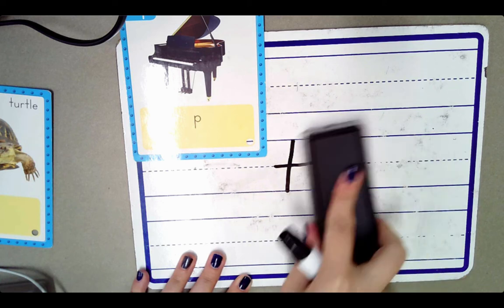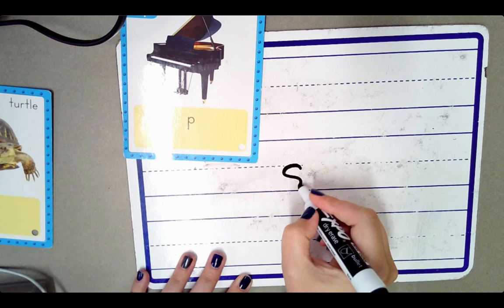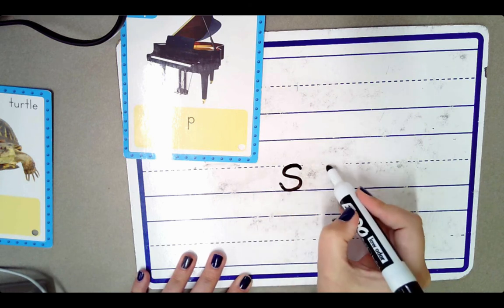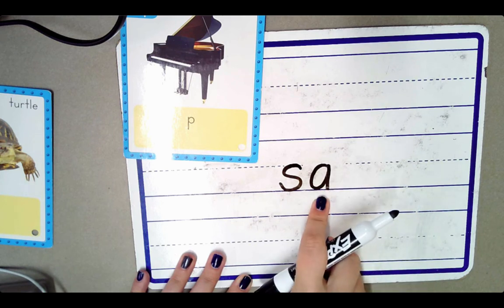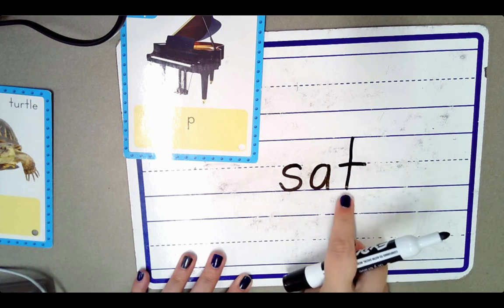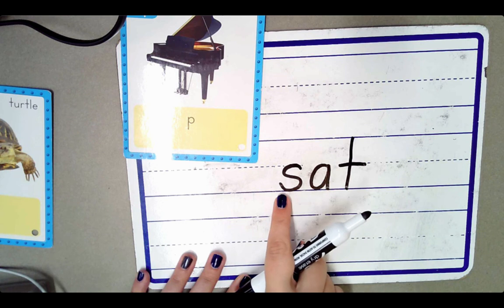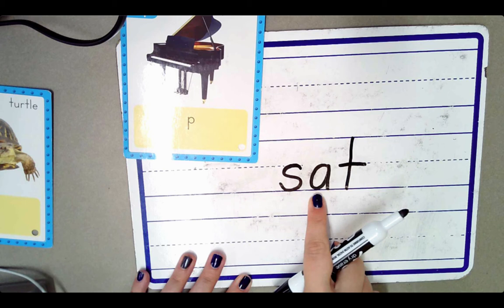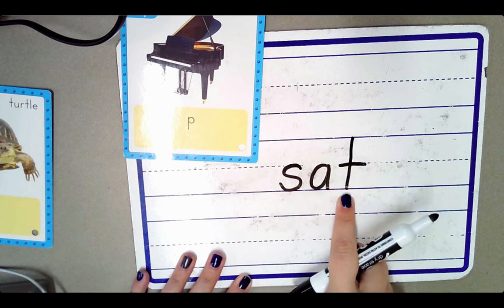Two more. This is the letter S, and it stands for the sound S. This is the letter A, and it stands for the sound A. This is the letter T — it stands for the sound T. Let's blend these sounds together: S, A, T. S, A, T. The word is sat.